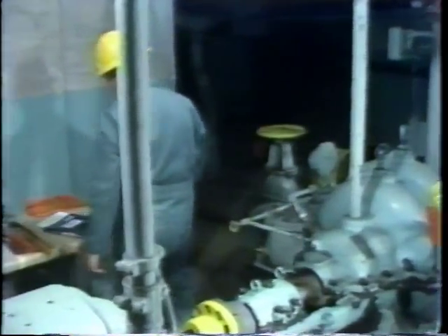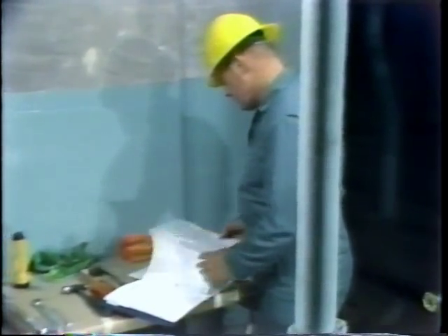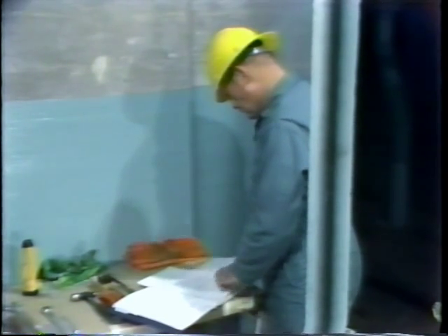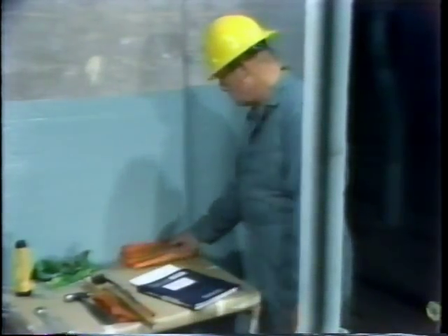Next, he checks the manufacturer's instruction book, which was provided with this pump. What he looks for here is any construction details that he should be aware of for the bearing he'll be taking apart. He also looks for any hints, guidance, or procedures that the manufacturer provides for bearing disassembly and inspection.